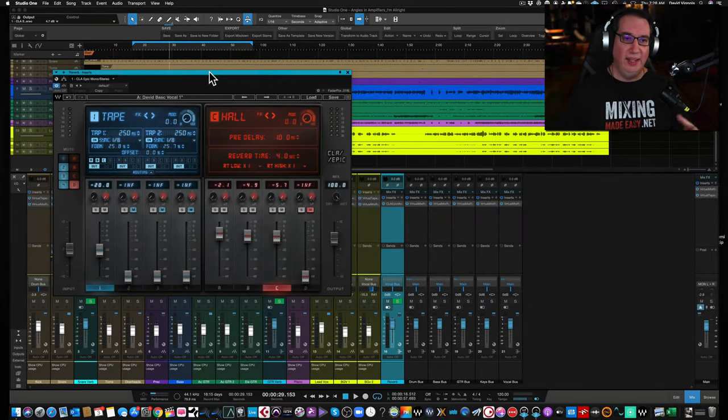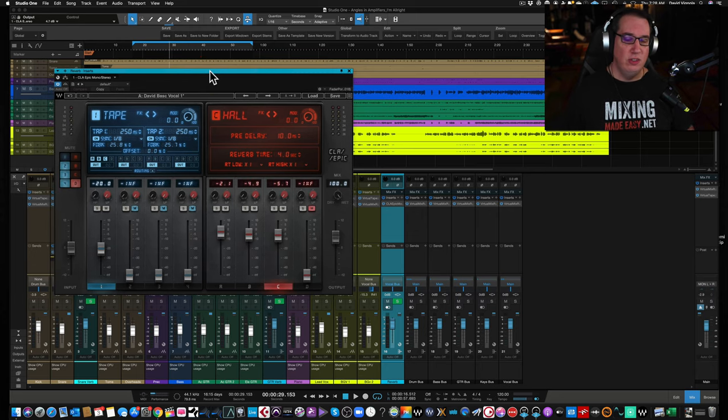Hey everybody, welcome back to HomeRecordingMadeEasy.com and here on my YouTube channel. This time out, we're going to take a look at another plugin by Waves — this is the new CLA Epic Delay and Reverb Combo plugin.